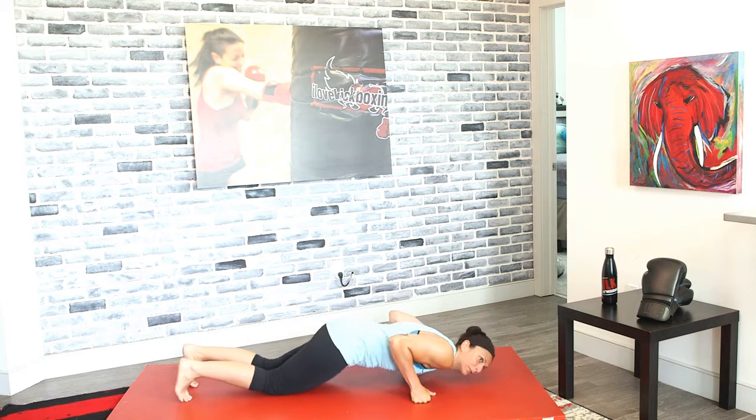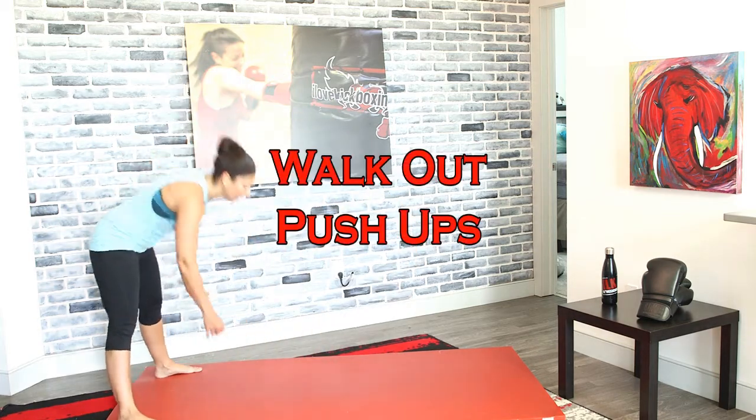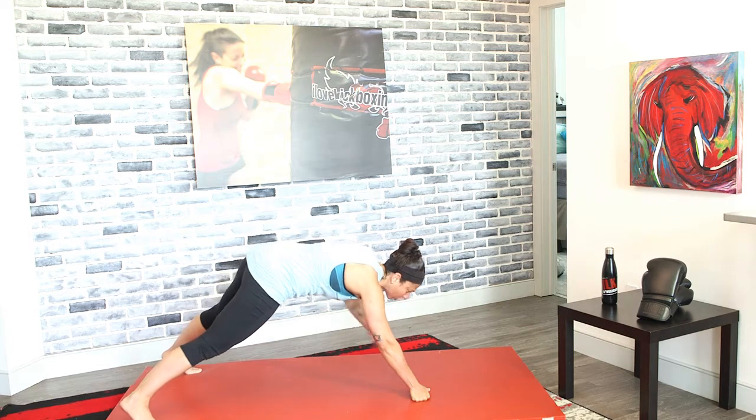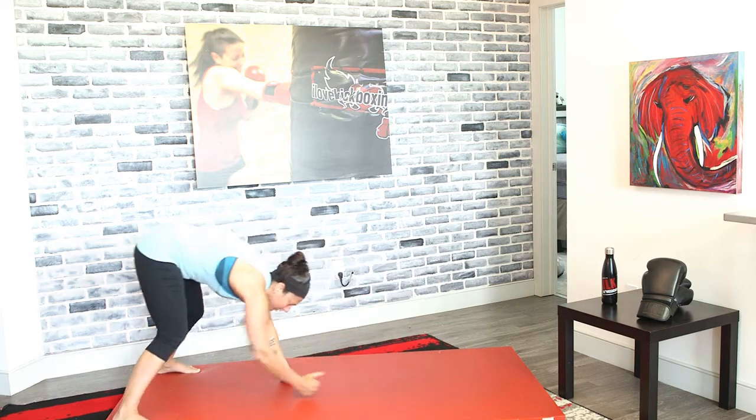Dropping down for regular push-ups in three, two, and one. Without that core we'd be all over the place — it's what keeps our back nice and level. Walk-out push-ups next: lock those legs out, three, two, and one — shoulder-width apart, walk out. You're using your arms, but you need your core for that push-up and to walk back. Regular squats in three, two, and one.